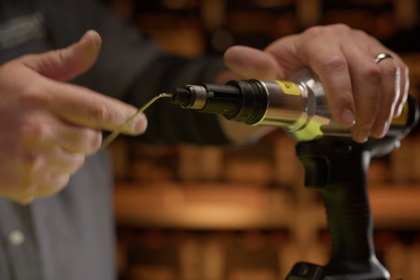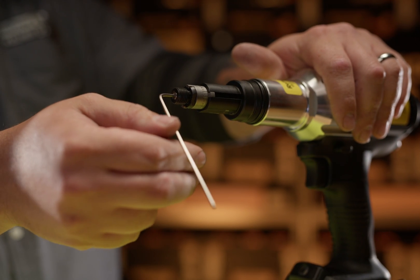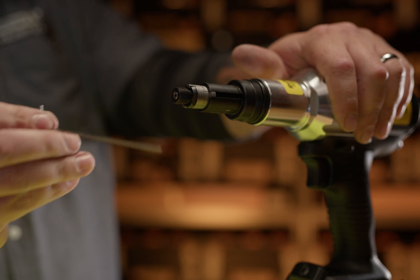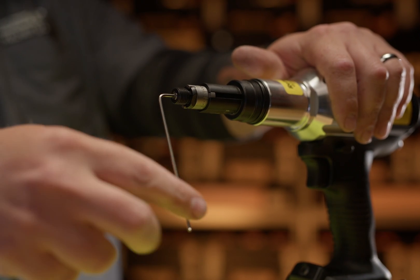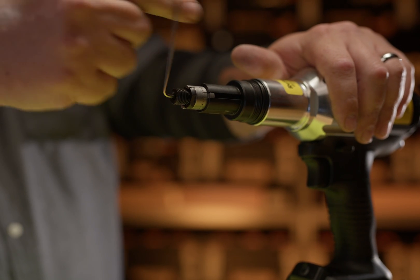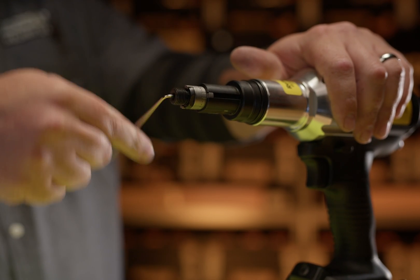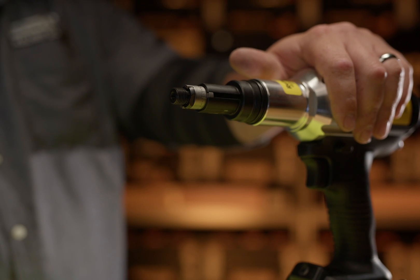First I'm going to back the stroke setter flush with the clutch — you can see it's flush. And then I'm going to go clockwise 10 rotations. That should be set.